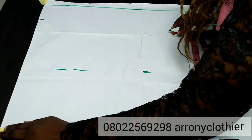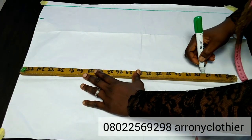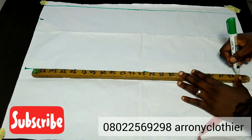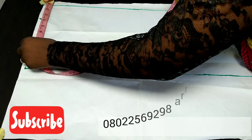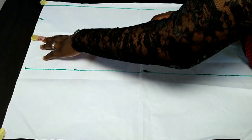The first thing I'll be doing is drafting out my back pattern. I'm going to divide my hip by four because my jacket will be resting on my hip circumference. My hip divided by four gives me 10 inches, which is the figure I marked out, and that is what I used to create my block.